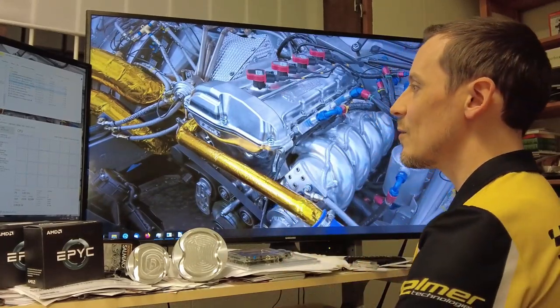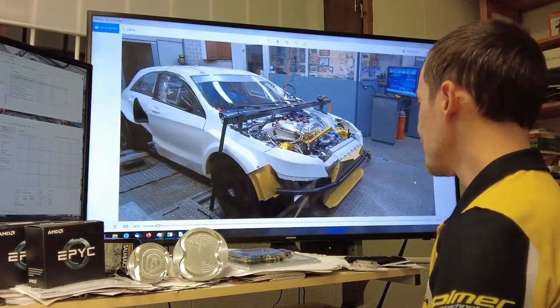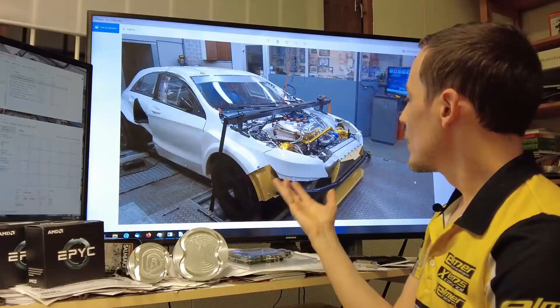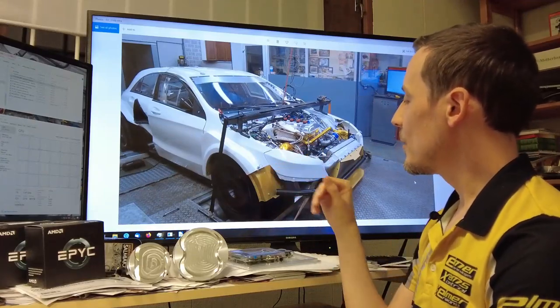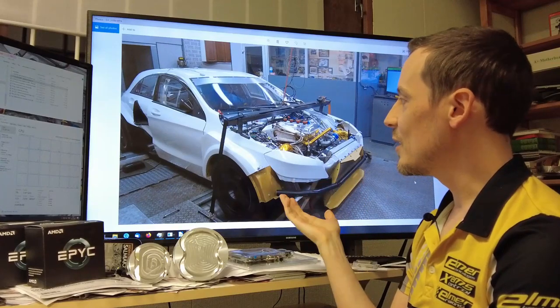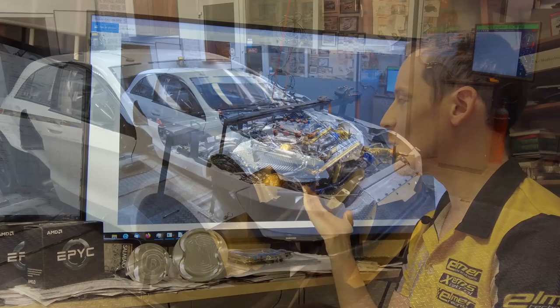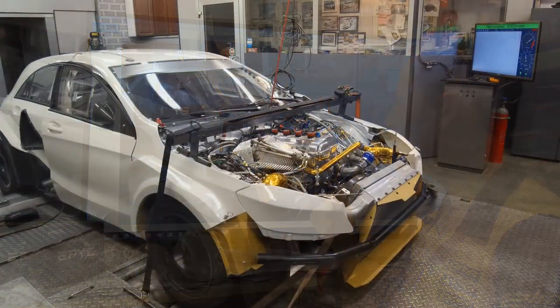Let's look at how the chassis dyno stuff works. When you strap the car down on a wheel dyno, losses will vary greatly depending on the dyno and even how you strap down the car. This is why you can't compare absolute engine numbers.